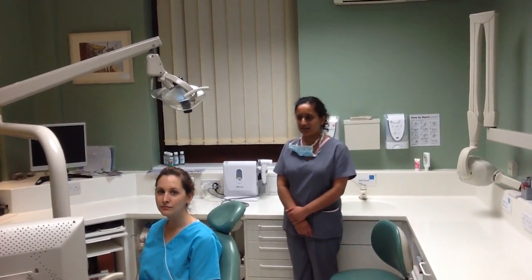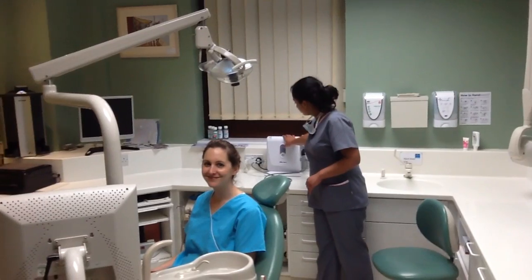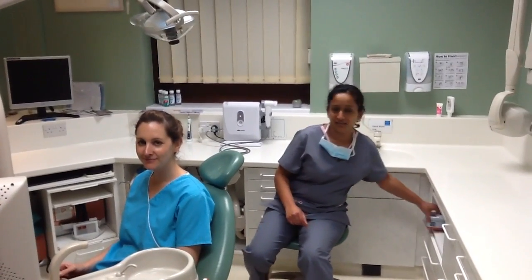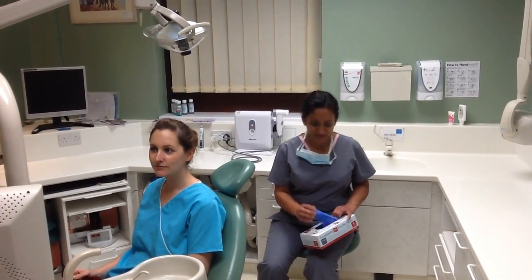What I'm going to do is turn it on and show you how it works with Cathy, who's sitting here. Normally we would turn the lights off so the surgery is dark, but obviously we won't do that otherwise you won't be able to see very much.